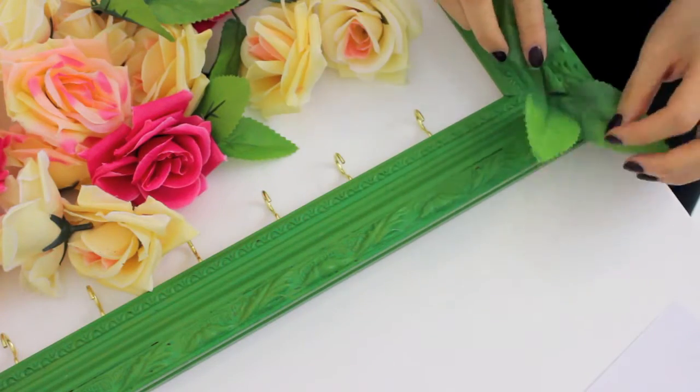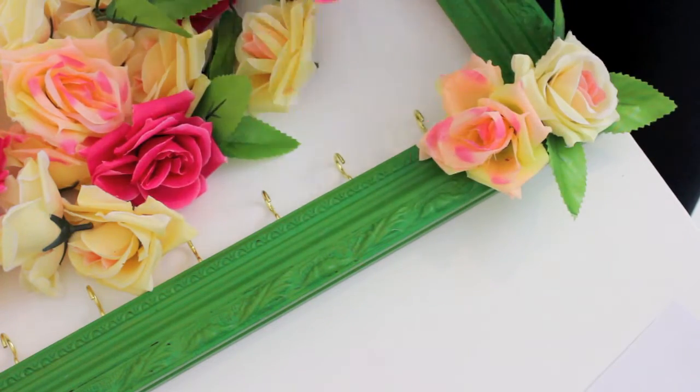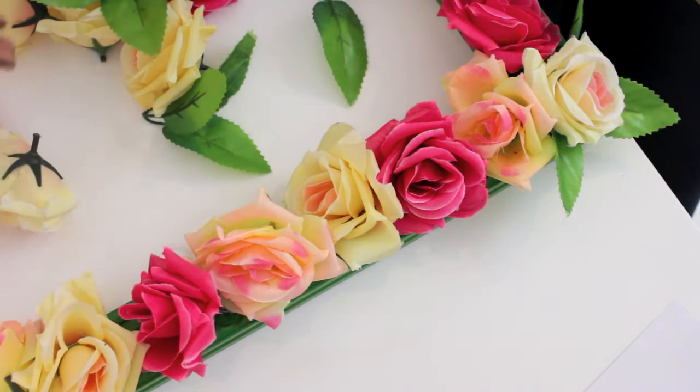You just want to play around with the flowers and see how you want to display them. Once you've decided, you can start gluing them on.